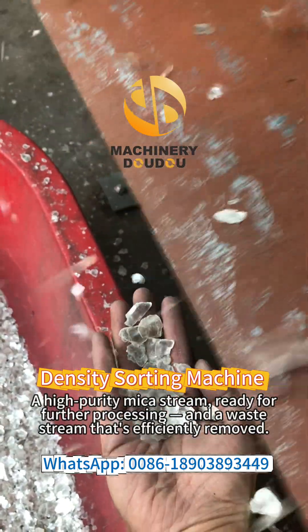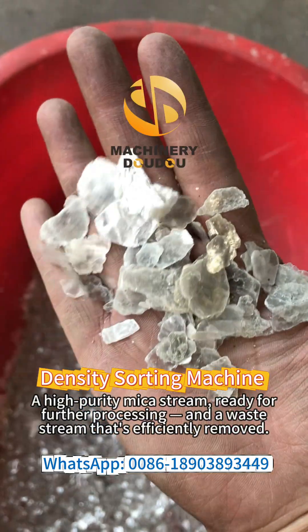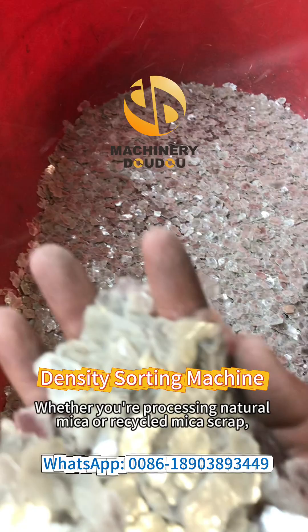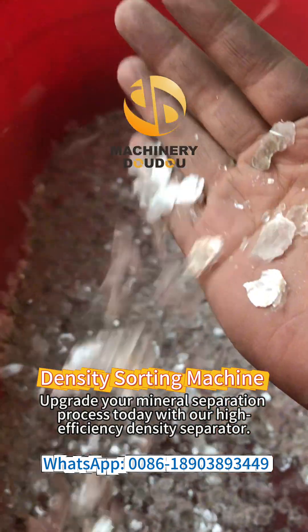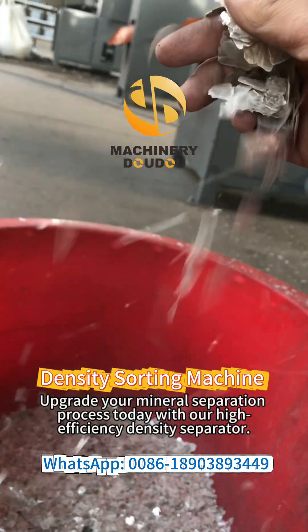A high-purity mica stream, ready for further processing, and a waste stream that's efficiently removed. Whether you reprocess natural mica or recycled mica scrap, this system boosts recovery and reduces contamination. Upgrade your mineral separation process today with our high-efficiency density separators.